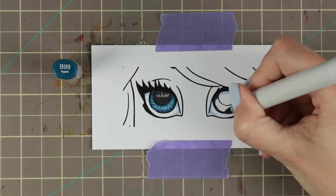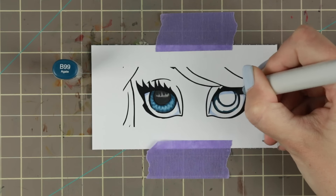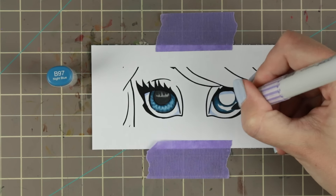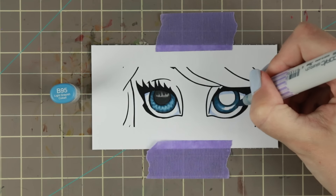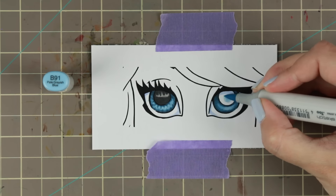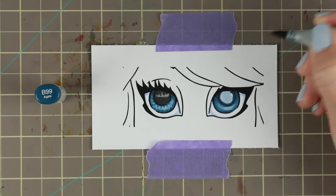For the second eye I'm doing a simple coloring of the iris — just the lining I like to do. You don't really need to line too much on the pupil but more on the iris edge. Again trying to keep the darker parts where there's shadow and the lighter parts on the lower part of the iris.